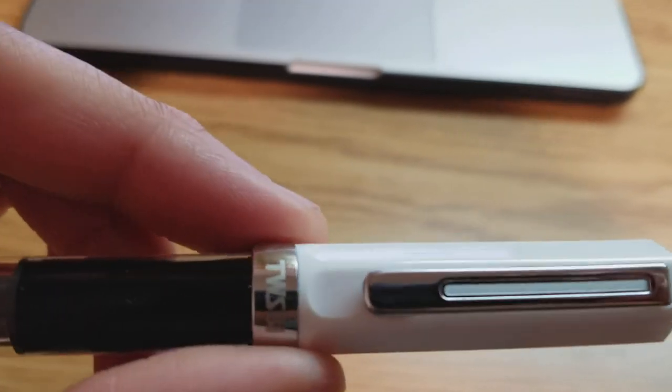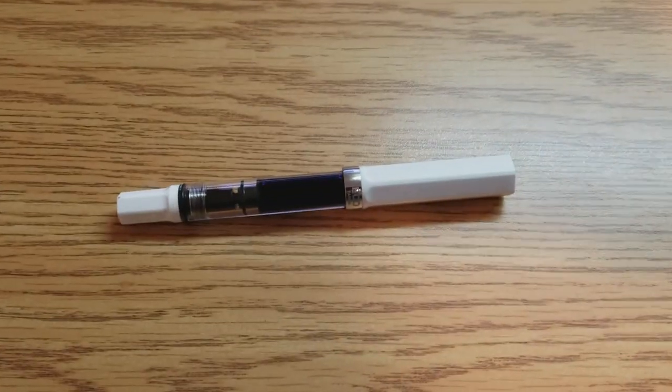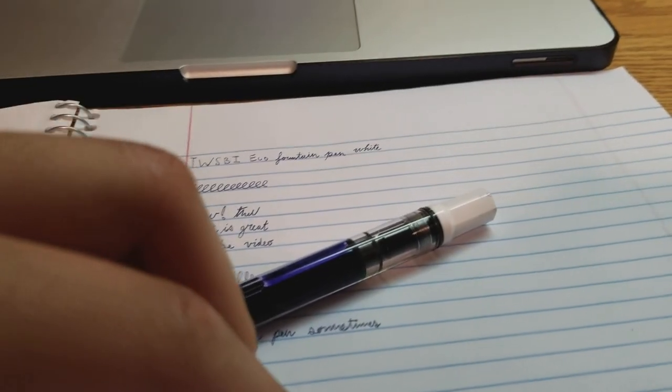The weight of the pen is relatively light due to its mostly plastic components. The only metal on the pen really is the nib and the two plastic parts on the cap, which don't really contribute much to the weight.